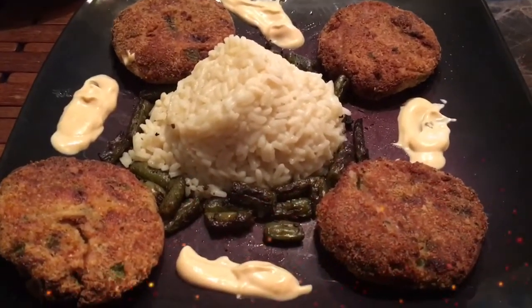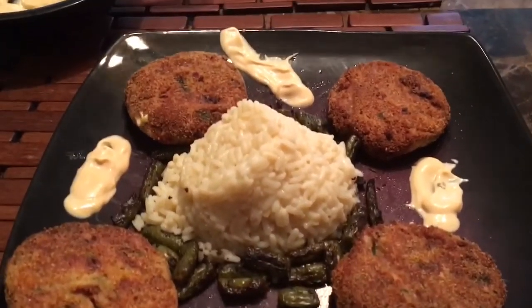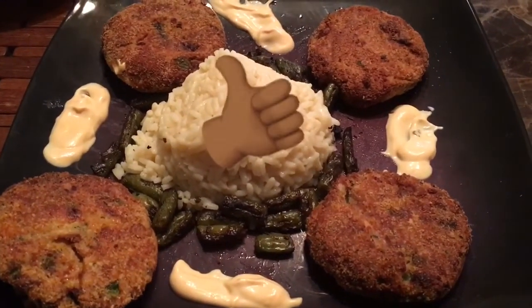Okay, this is the finished project! There's my salmon patties, my fried green beans, there's my sauce on the side, and there's my rice in the middle. Enjoy!